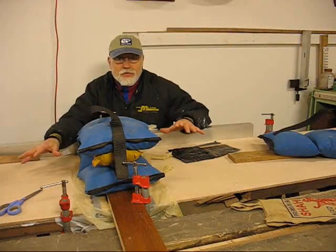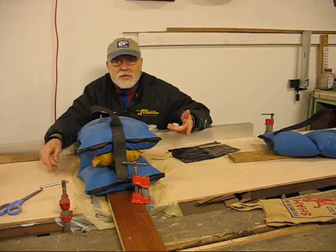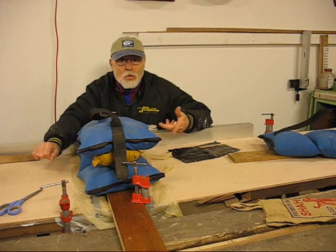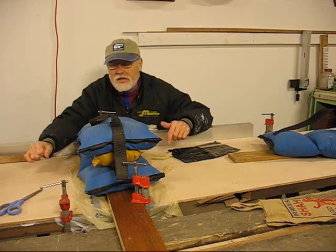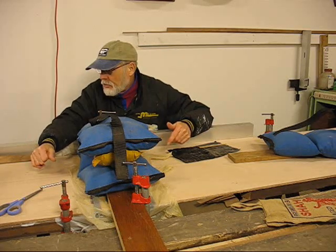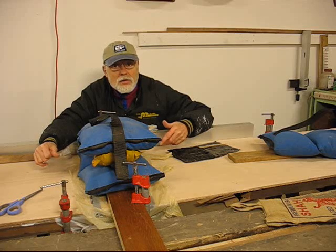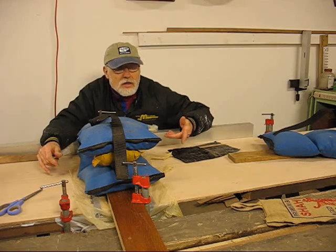I've got this first one glued up and flattened. I've got a plastic bag on both sides to keep it from getting stuck to everything, and I've got the strong board on top that's clamped on both ends, with some heavy weight bags in the middle to keep everything down. Now I'll just have to wait until tomorrow and take it apart, then I'll go ahead and clean it up, use a cabinet scraper and scrape that up, and I'll show you whether it came out right or not.